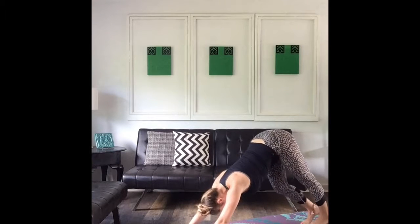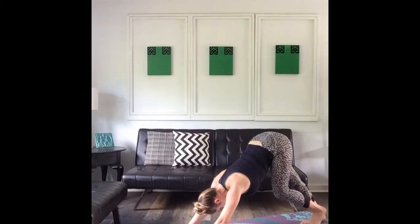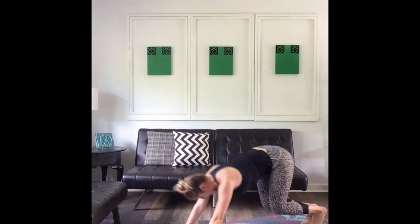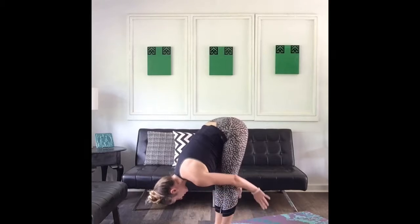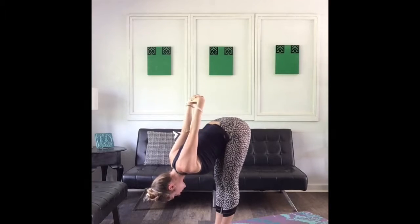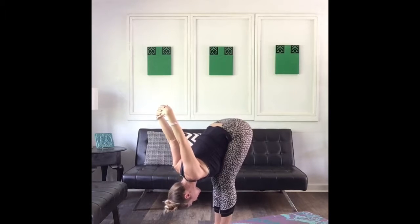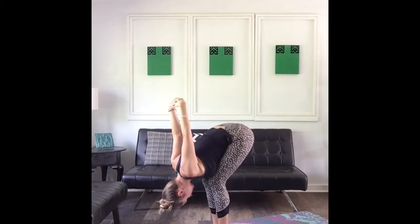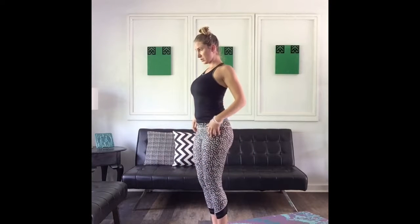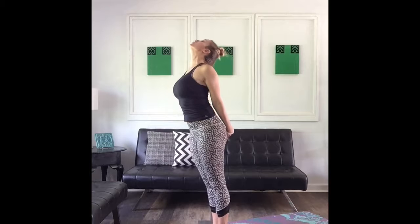Tuck your toes and come back into that downward facing dog — see if you can go even a little bit further this time. Walking it out on the spot. Soften your knees and hop up, or walk to the top of your mat. Releasing your hands, head to your knees, interlacing your fingers behind your back for a shoulder stretch. Allow your hands to fall forward toward the top of your mat, allowing your head to come as close to your knees as possible. Bend your knees, slowly rolling yourself up to standing, releasing the arms. Now grasping them again — standing cobra, opening the heart up to the sky. Coming back to center.